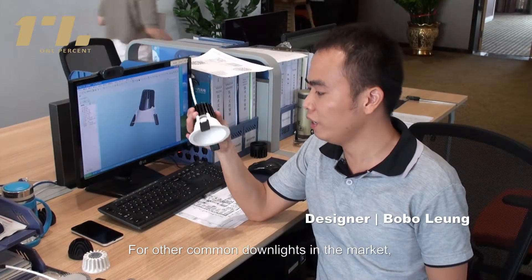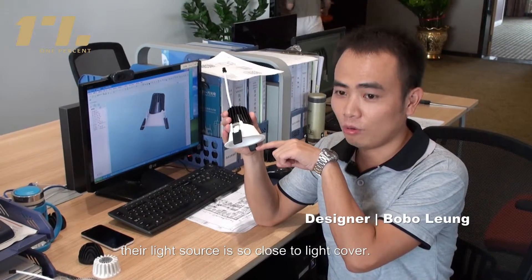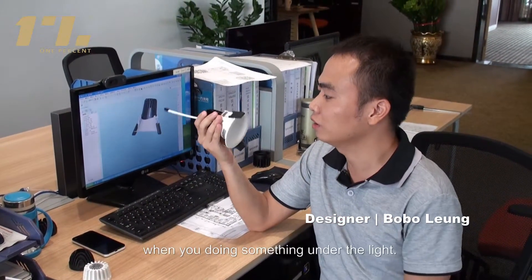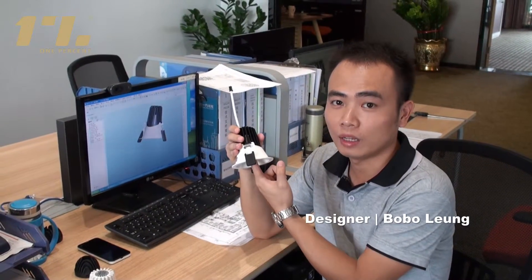For other common downlights in the market, the light source is so close to the light cover. You can easily feel strong light when you're doing something under the light.